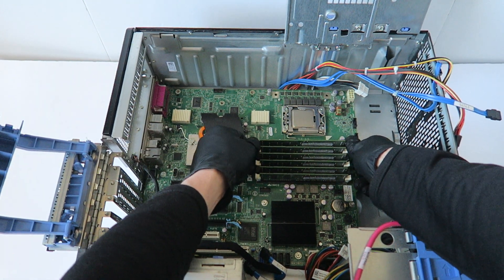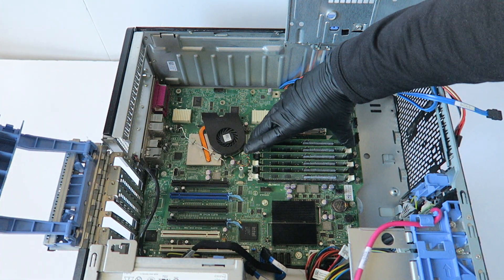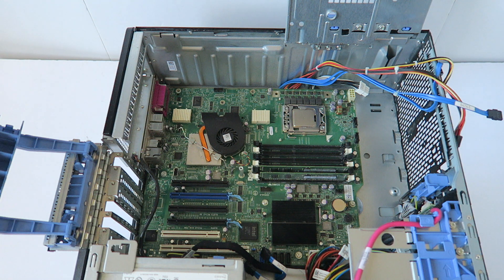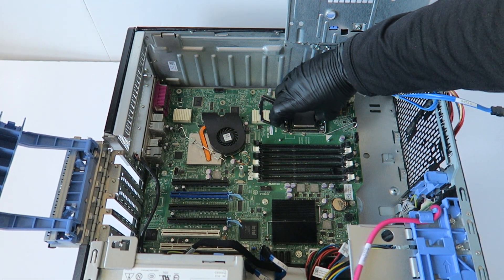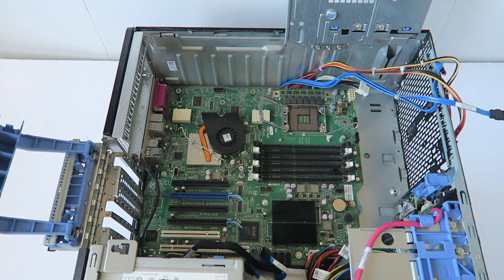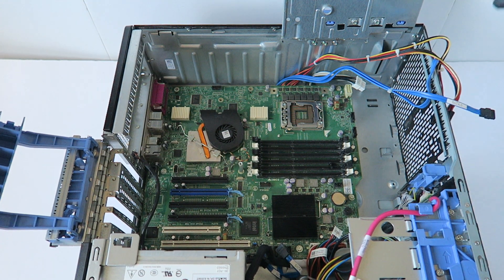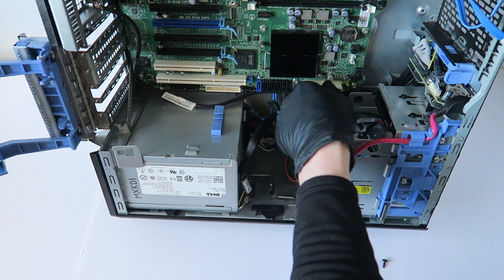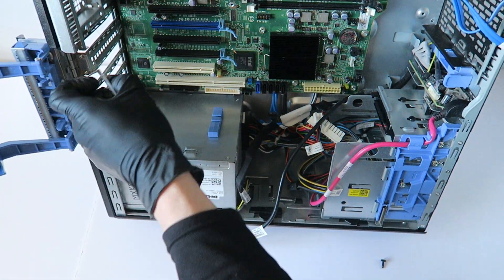Now you're going to remove the memory. Remove the CPU. I'm going to try to disconnect the 24-pin connector that's on the bottom here. Then I'm going with the PCI brackets quickly.